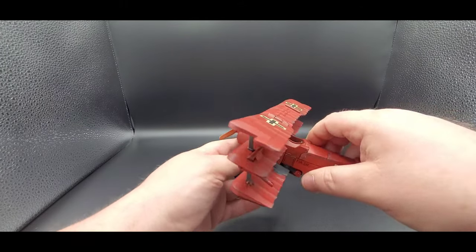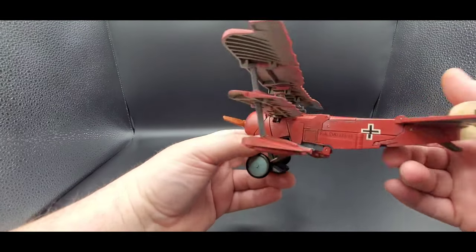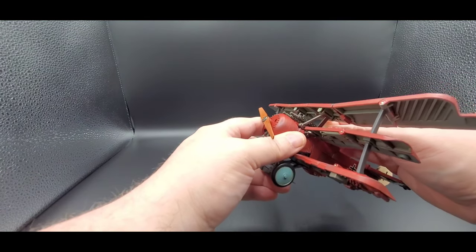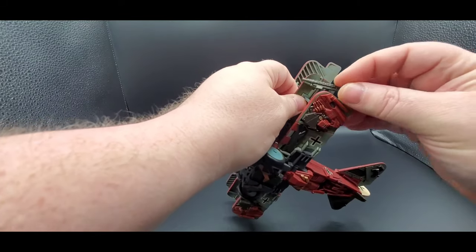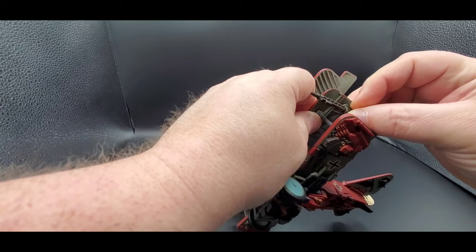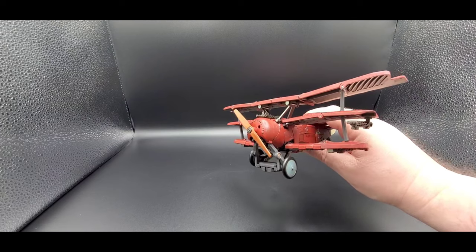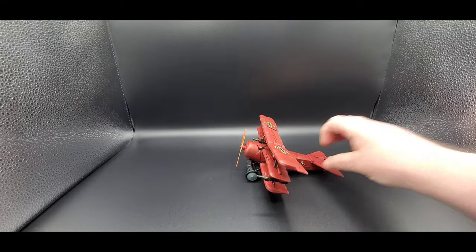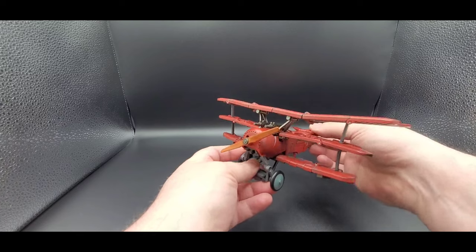There was a joke in the Bumblebee movie where everybody thought he was going to be Starscream but he was Blitzwing — that's pretty cool, nice head sculpt. So there you go, that's all he comes with. Here's where the guns go — there are two holes right there right in front of the cockpit, you just place them in there. You can also put them right under here if you want that option.